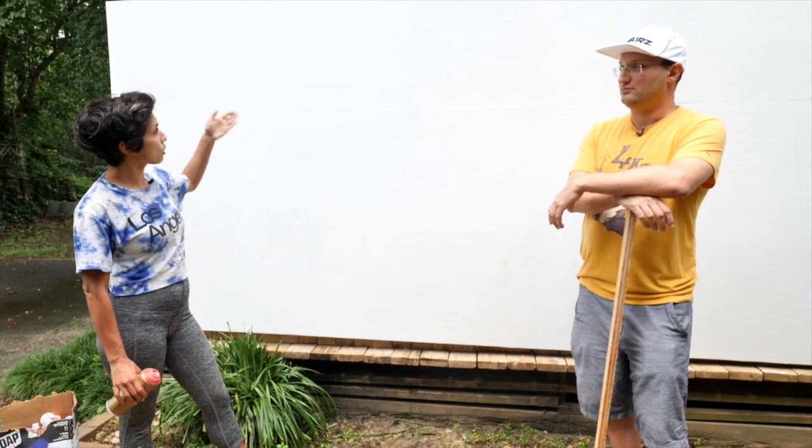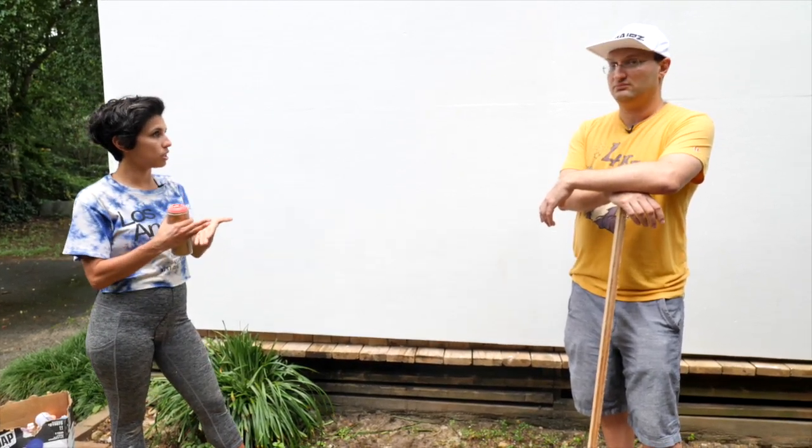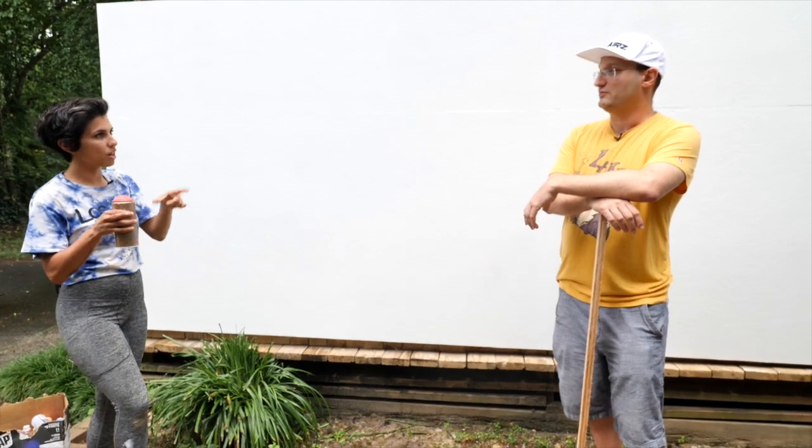Another way you can do it is with the grid. You create a large grid on here that correlates to the grid that you put on the actual source image, and then you do like A1 — same thing that you have there, you just expand it.